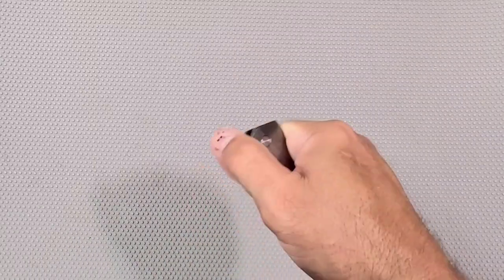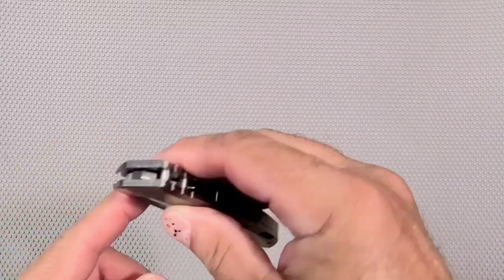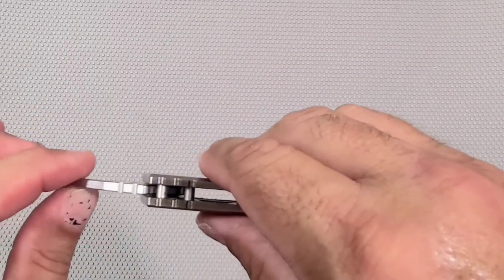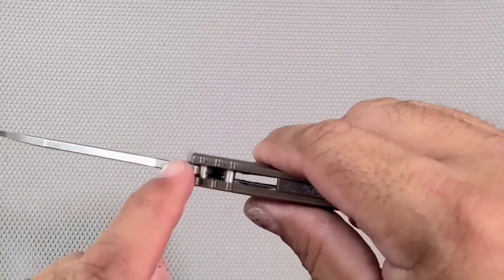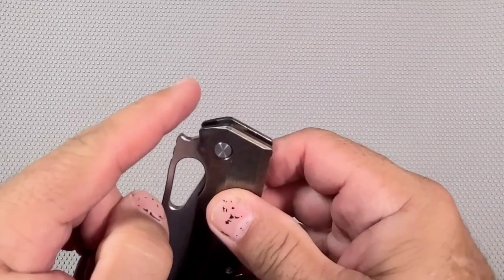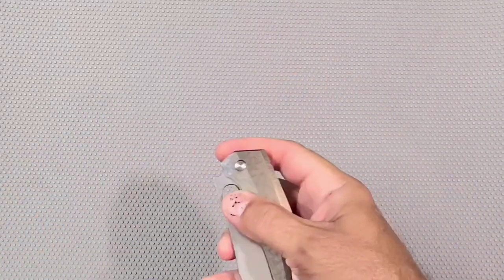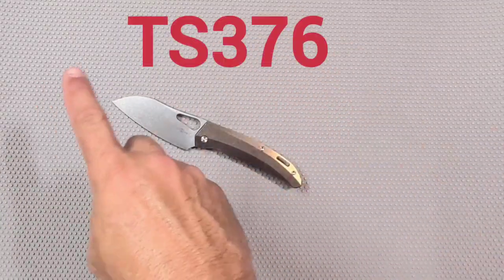It's not a front flipper — oh, almost — nope. That's so silly too. They could have made it into a front flipper if they had just taken this lock stop out and made the blade sit further back — it would have hit there and been tall enough to be a front flipper. Not sure why they didn't do that. Pretty cool though — the Tucson TS blah blah.